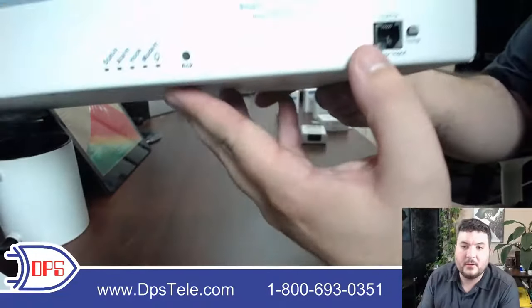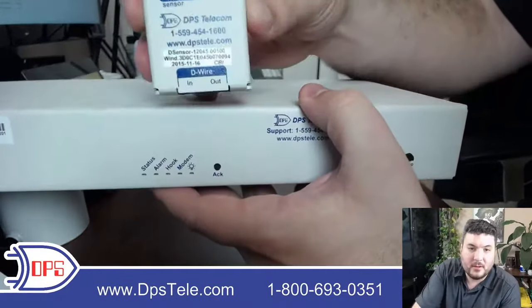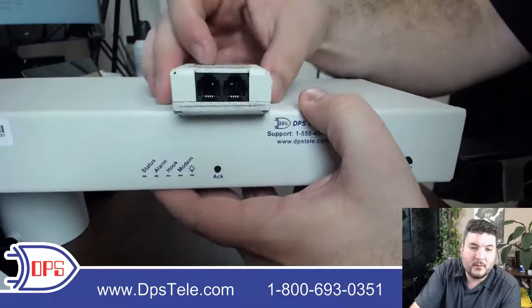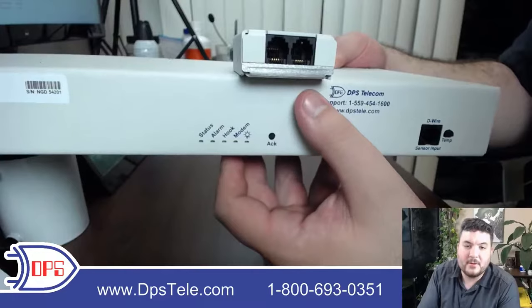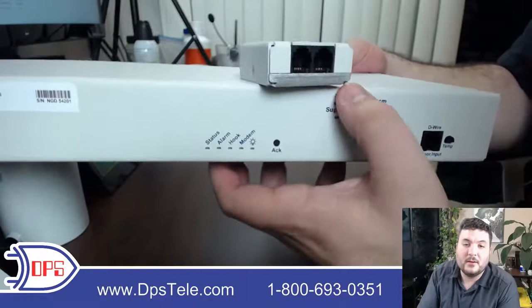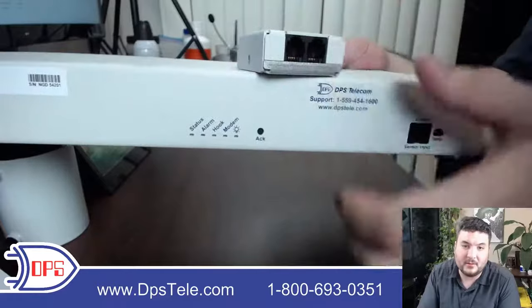All of the D-Wire sensors connect to a single port because they support daisy chaining. Each sensor has an in and an out port, so you come from the NetGuardian to the first sensor and then continue with a string of up to 16. The built-in temp sensor counts as one, so you can have up to 15 external pods.